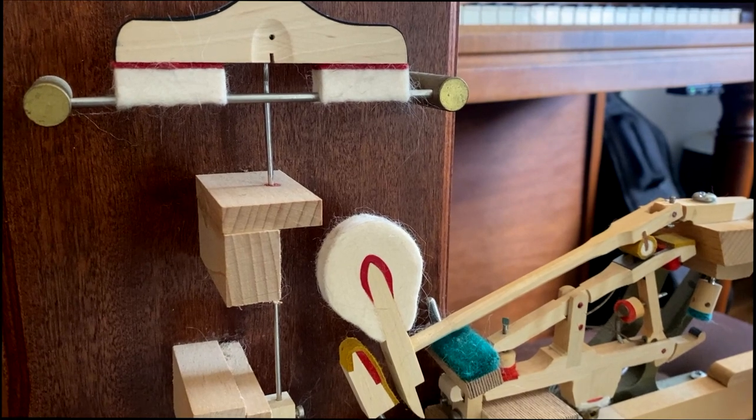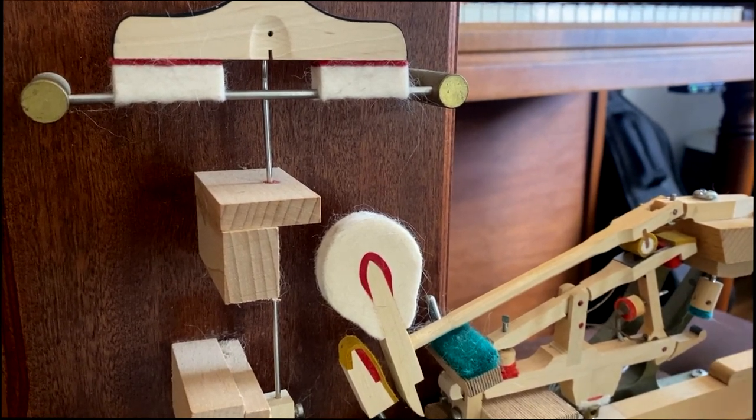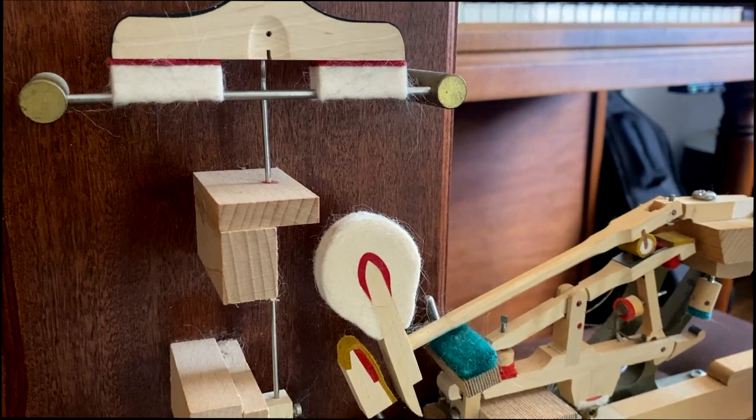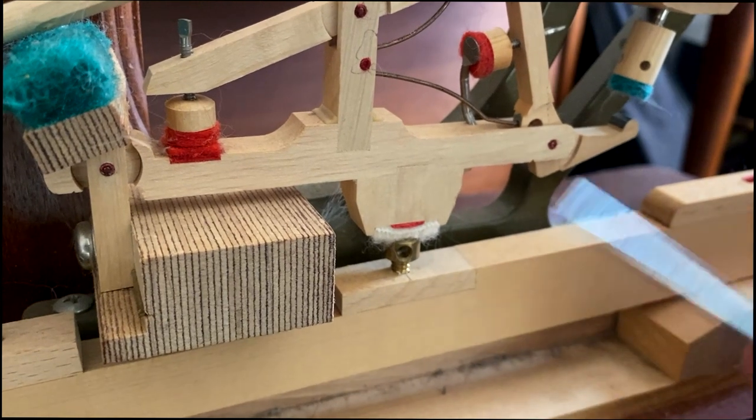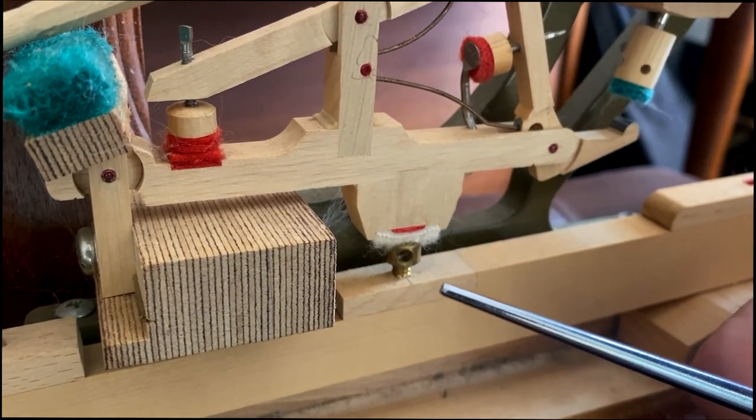The next adjustment we have to make is setting the blow distance. Blow distance is the distance the hammer travels from rest to striking the string. The blow distance for this action model is one and three quarters, which is the most common blow distance. Always google the regulation specifications for the piano you're working on to get the right measurements.